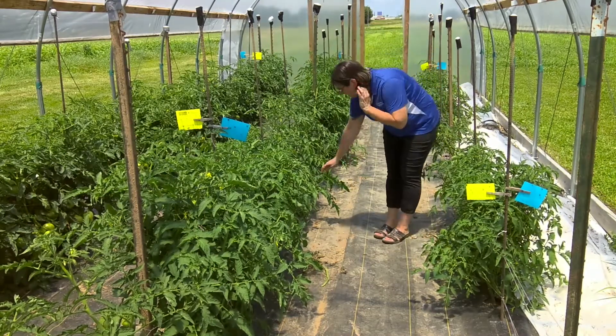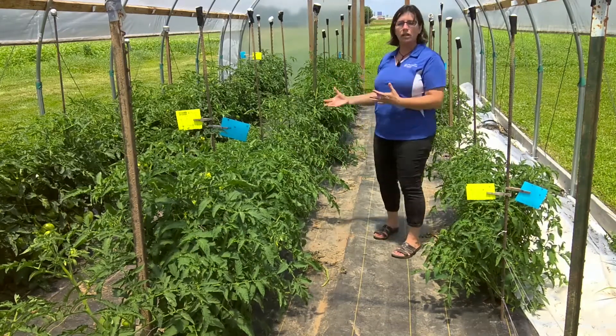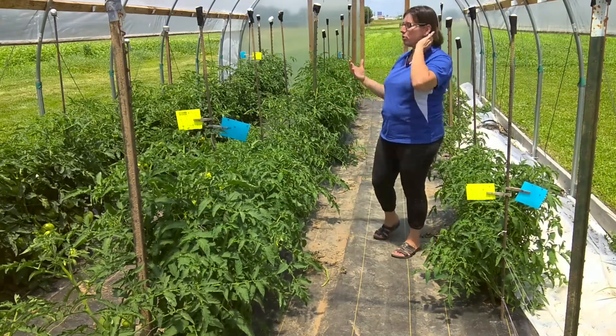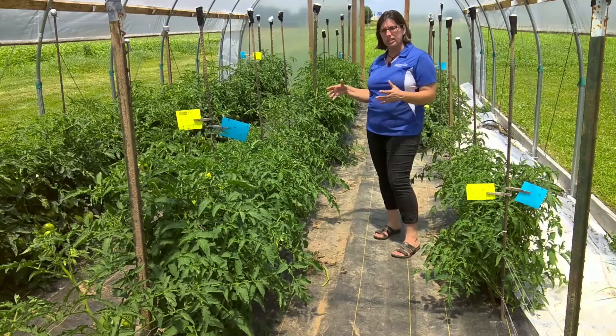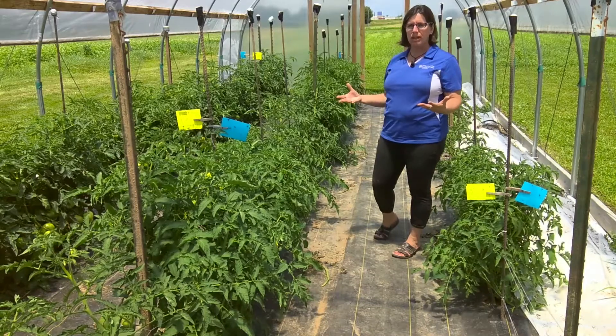If any plant diseases are noticed on plants, prune those out and don't leave them on the plants, so that pathogens — fungi in particular — don't have a chance to sporulate and disseminate spores onto healthy plant material.